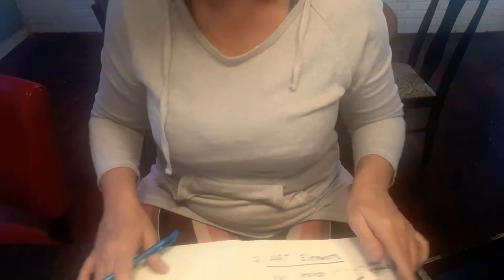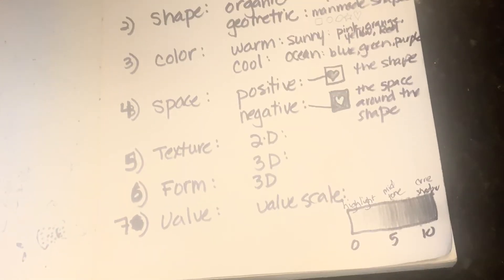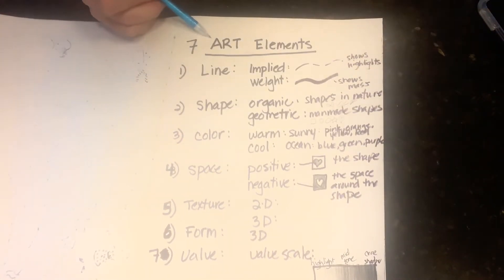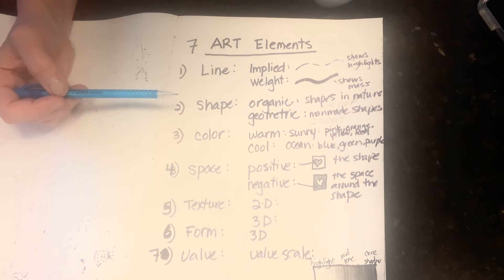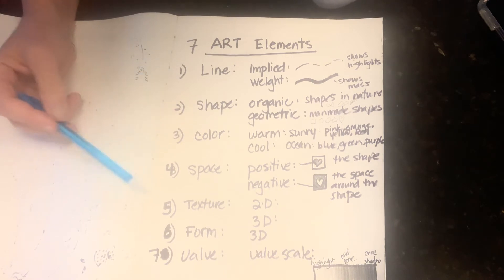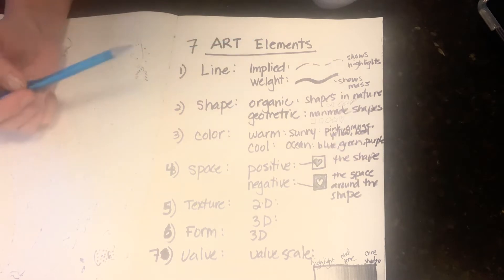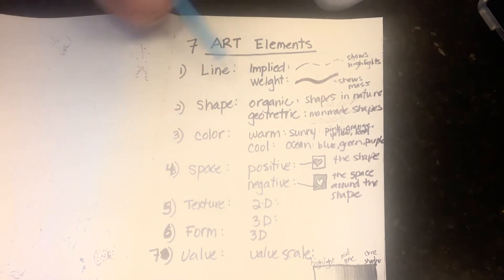I realize I've been talking this whole time and haven't talked about the formal elements. This is the alphabet of how to make a wonderful, solid, interesting piece of art — there are seven of them, called the art elements. They are: line, shape, color, space, texture, form, and value. For my students, please write these down on a separate piece of paper because I'll be referring back to them throughout our virtual art class.